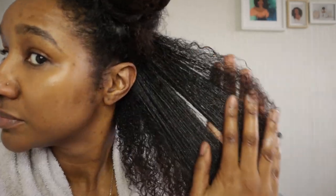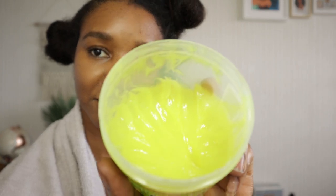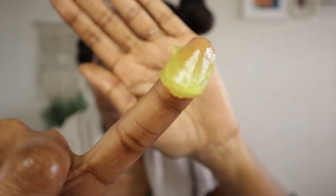I use the praying hands method just to make sure that the product is evenly distributed throughout my hair, and then I take my hair grease and seal all that good stuff in.